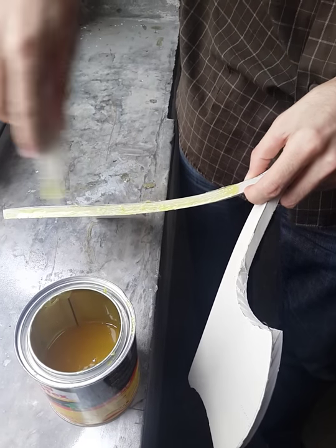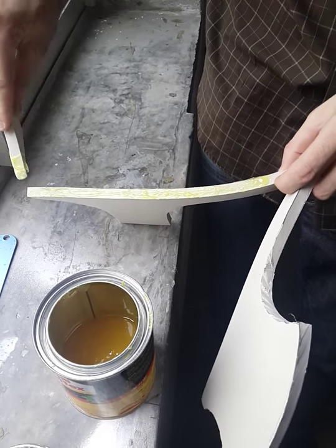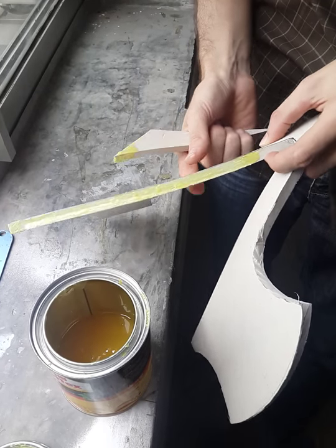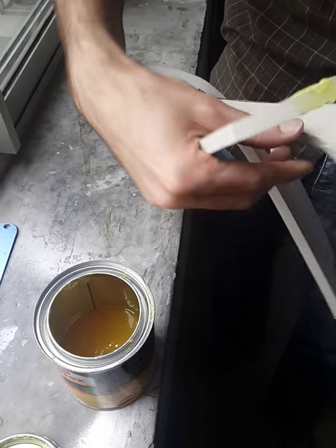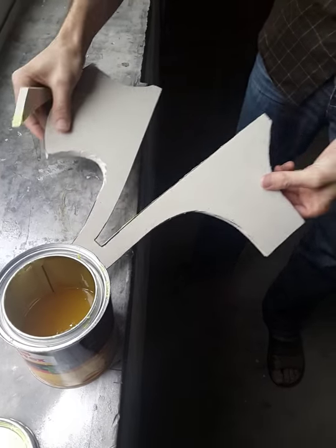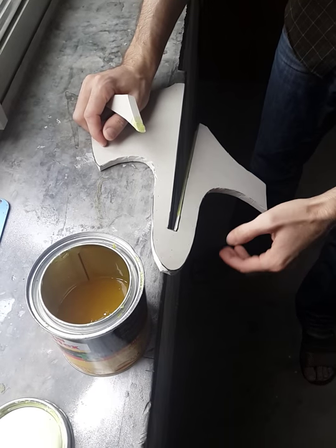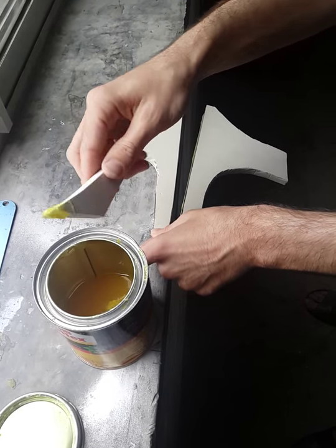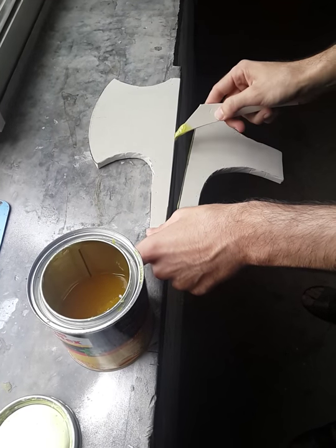You are going to end up getting this on your fingers unless you wear gloves. No matter how careful you are, you're going to get a little bit on yourself. It's not a huge deal, but it can be a little uncomfortable. This is not exactly easy to do without getting it on yourself, so take your time and be careful.